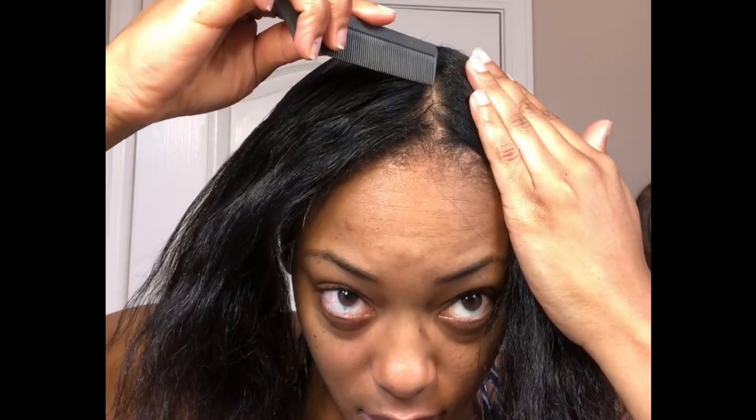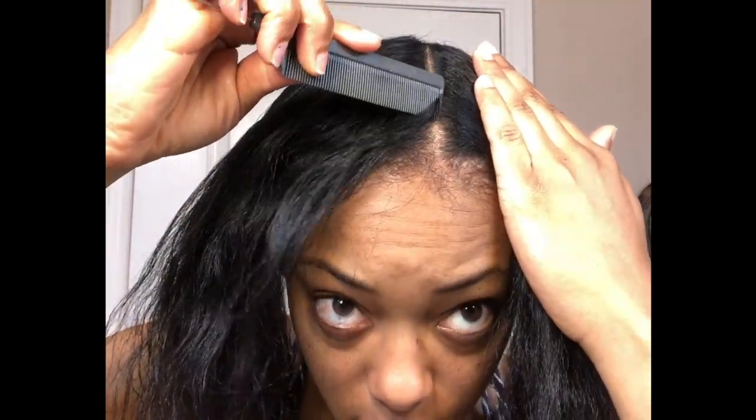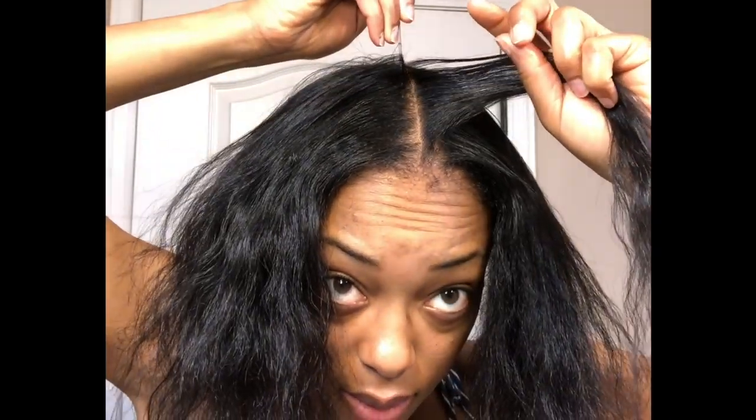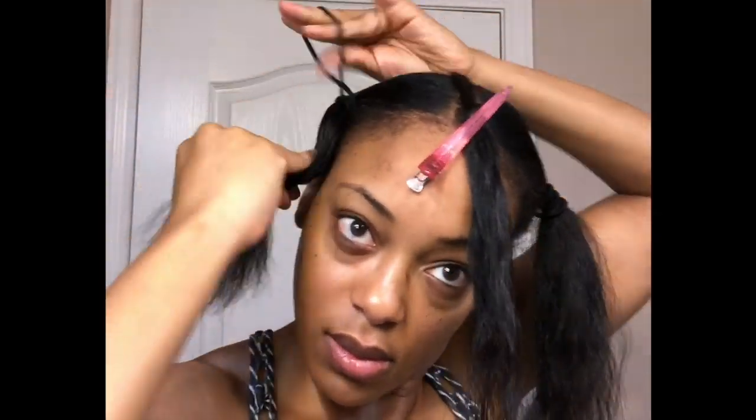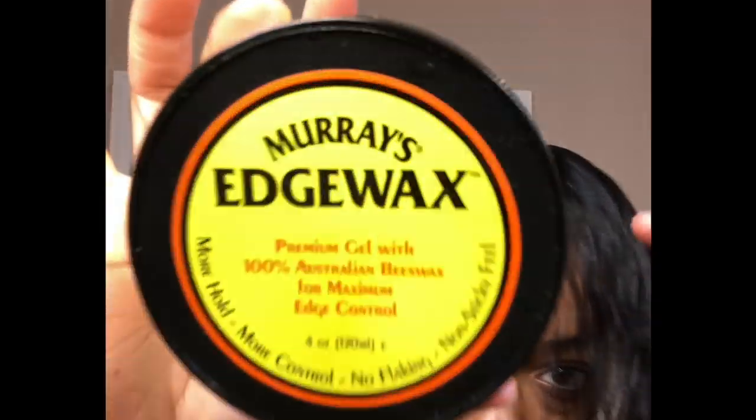Now using that middle part as a guide, I'm going to part on both sides of the middle part to create just a small section for me to install a cornrow going straight down the middle of my head. Before I start braiding, I'm going to use some Murray's edge wax on my roots.